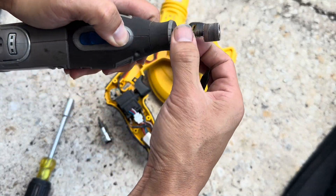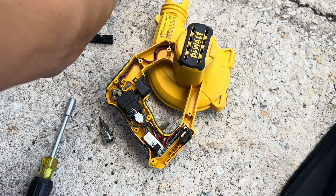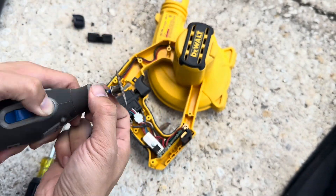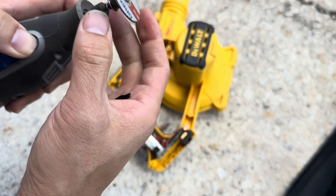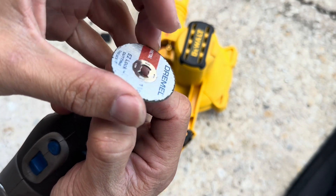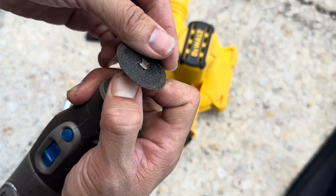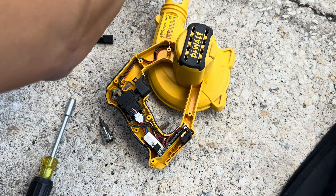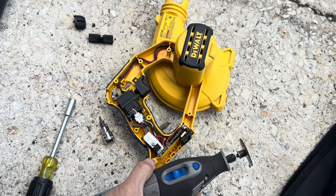Let's go ahead and remove this bit. I'm going to put on my grinding disc right here — I think this will clean it up pretty nice. I'm going to flip it upside down. This is more of a cutting disc but I'm going to use it to grind. Make sure you wear goggles and gloves.